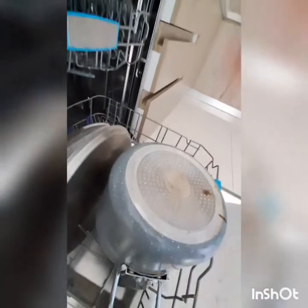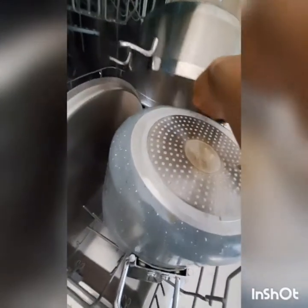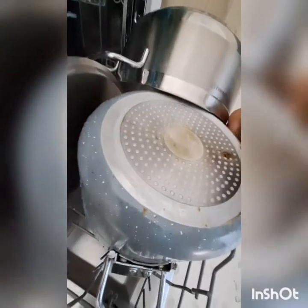I will arrange my cooking pots on the lower part because it is the biggest one that can accommodate them. The cooking pots and their covers cannot fit in the middle because the middle part is a little bit smaller.